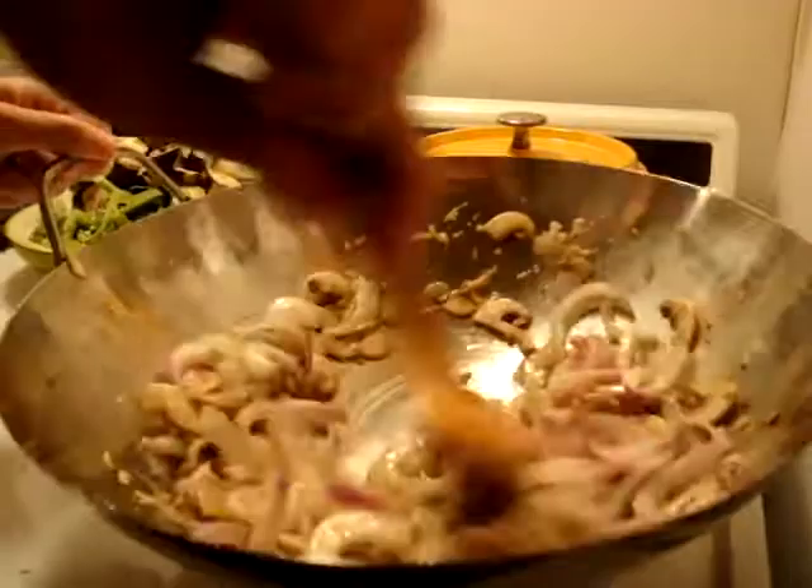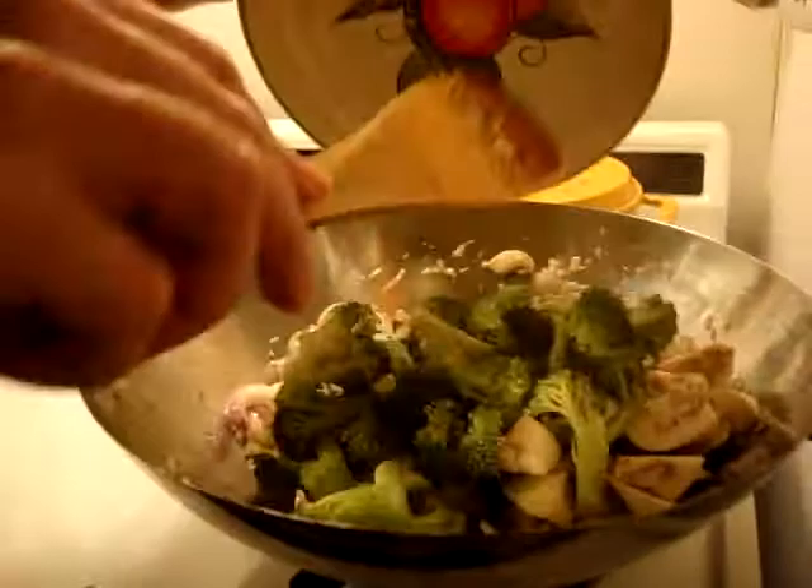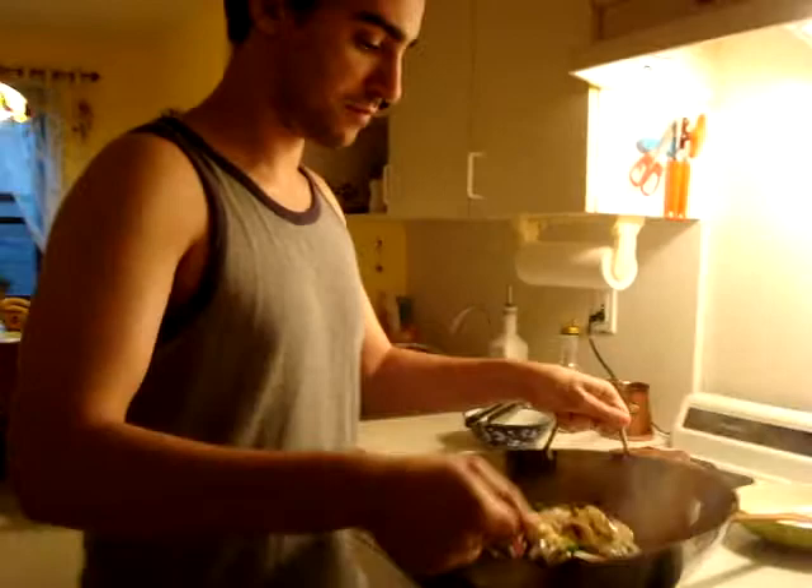You can see how the onions are starting to become translucent — go ahead and add the rest of your vegetables and just toss them every once in a while. Both the vegetables and the meat are going to be ready in about ten minutes, so you're going to eat them together.